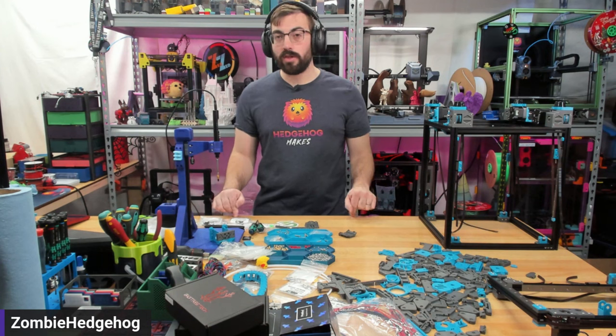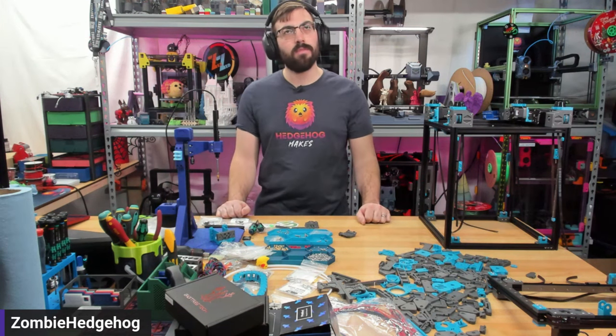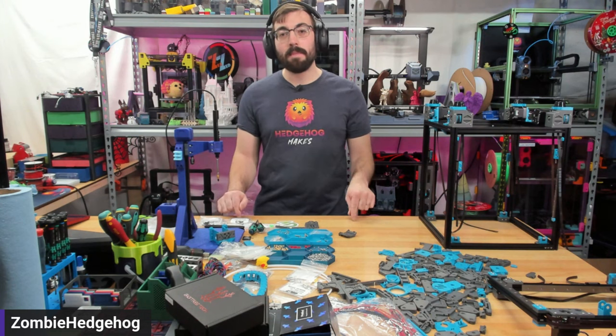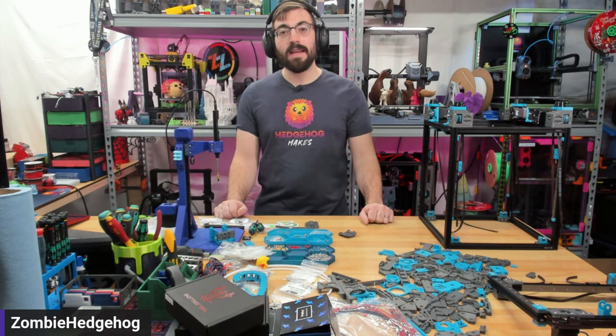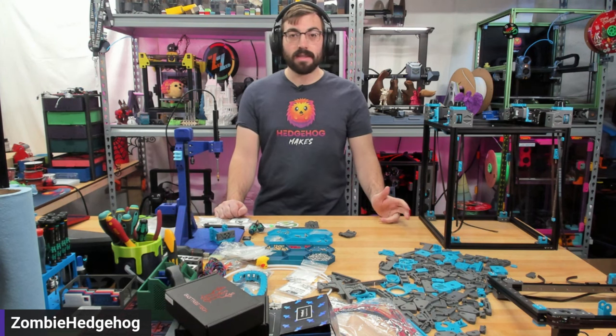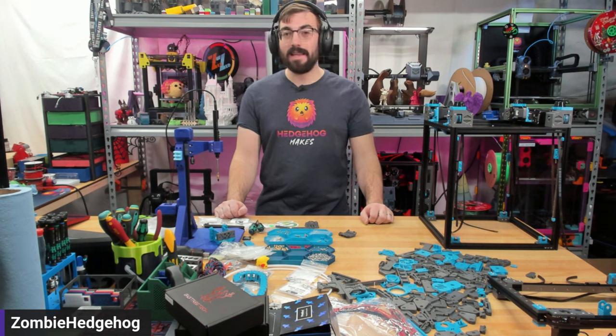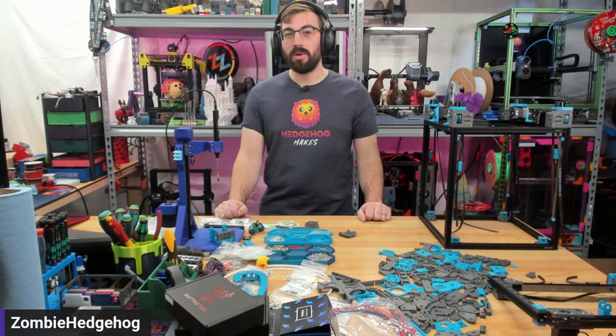This is being streamed on Twitch and I will post this afterward on YouTube. If you're watching it after the fact on YouTube, make sure to hit that like button, subscribe if you haven't already, and leave a comment down below. Do you see yourself building this kit? Have you watched this entire series and you're really interested in a Micron Plus from West 3D? I seriously like this thing, and we'll talk about that a little bit more during the stream.